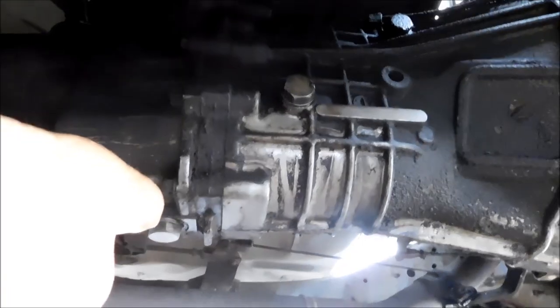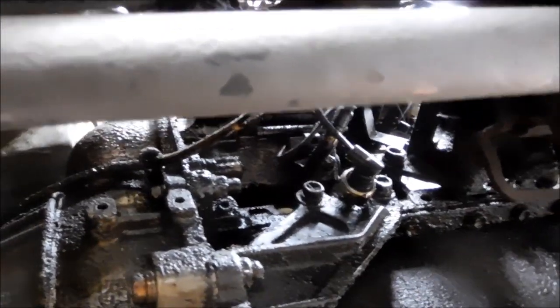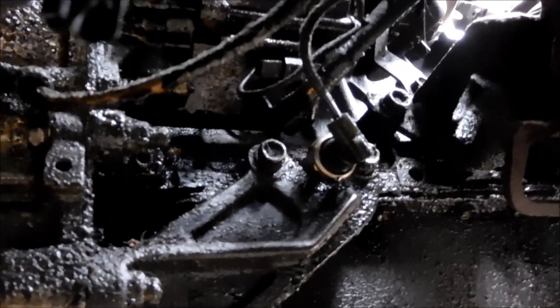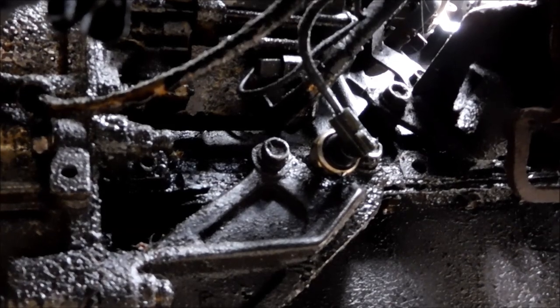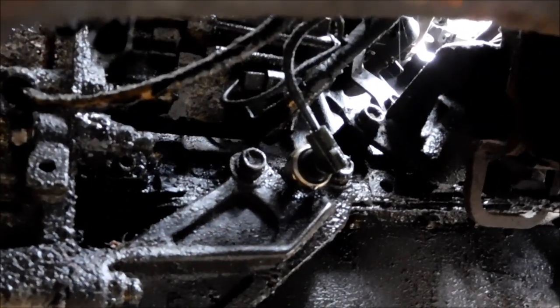I noticed I had this oil leak up here — you can see the drip coming right off it. It's that oil pressure sensor leaking. That's sort of common for these things. If you've got a leak, you might want to check your oil pan bolts to see if they're loose, and then check that oil pressure sensor.